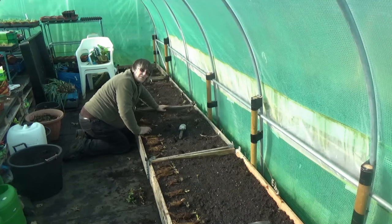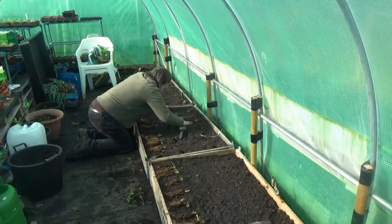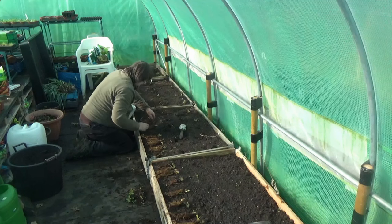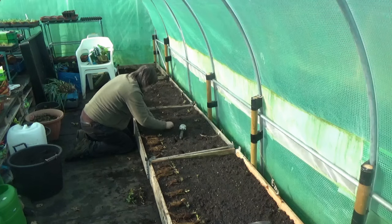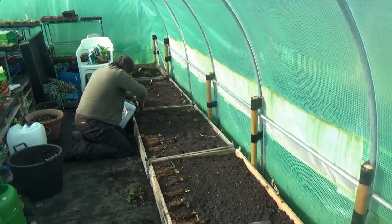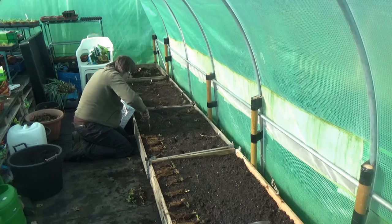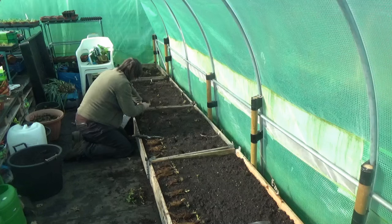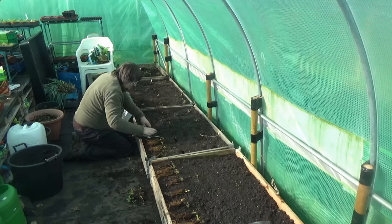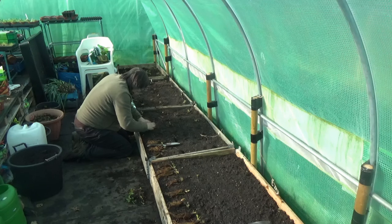If I was doing this in pots I'd spread the roots out, but I don't need to do that in a bed.